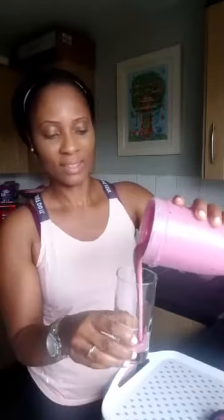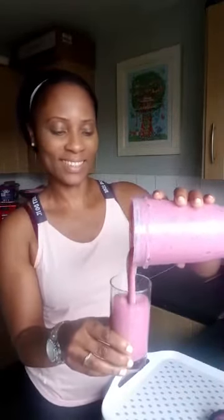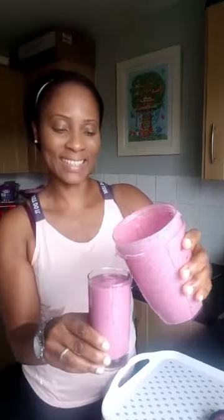You'd want to see the color — look at this, beautiful! So that's my smoothie. Oh my goodness, you would want to taste this!